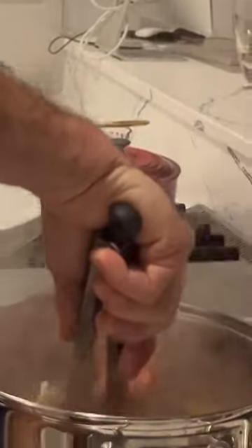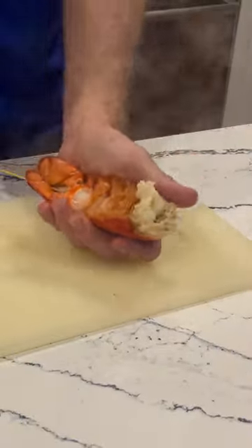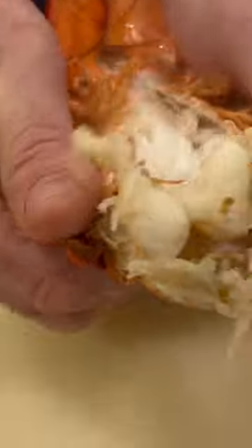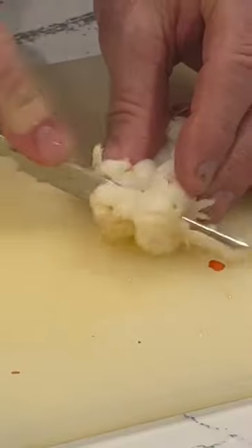Our lobster's been cooking for four minutes. Take the lobster out, take out your skewer, cut down the lobster, open it, make sure it's all cooked all the way through. We're gonna cut some of our lobster.